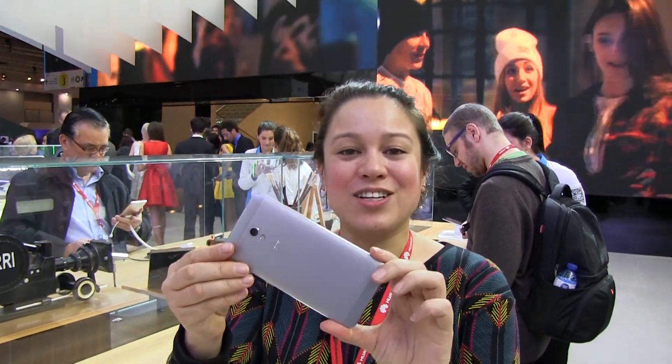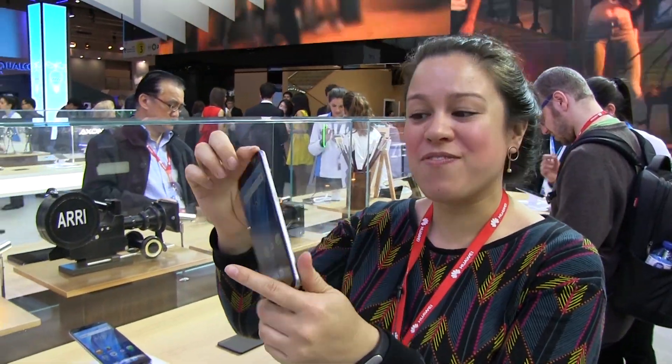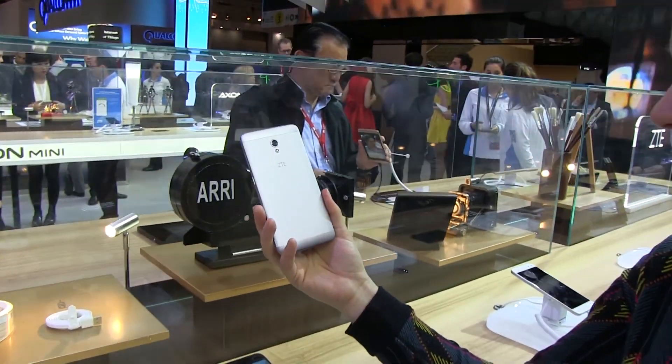Nicole Scott here from Mobile Geeks. We are at MWC 2016 taking a look at the new ZTE smartphone. This one was just released here at the show. This is the ZTE Blade V7.